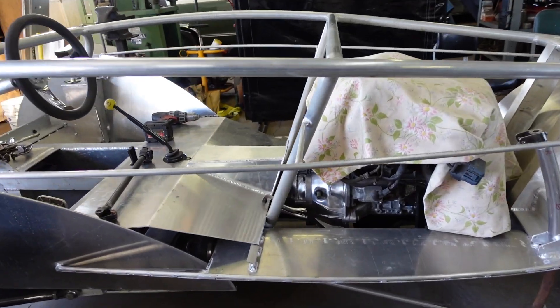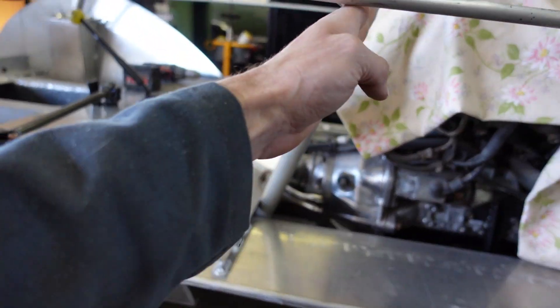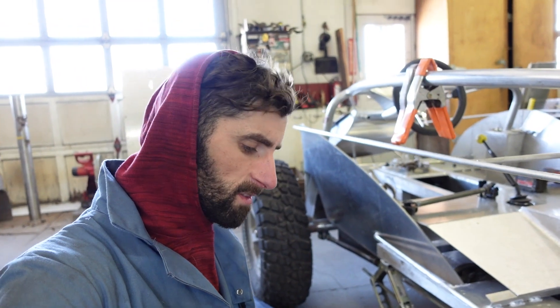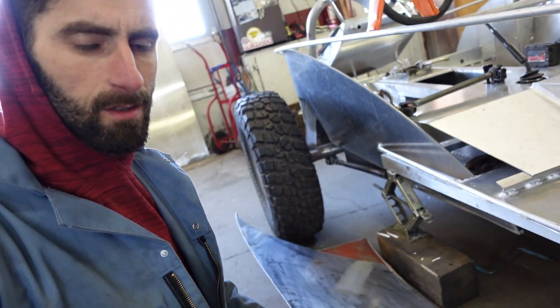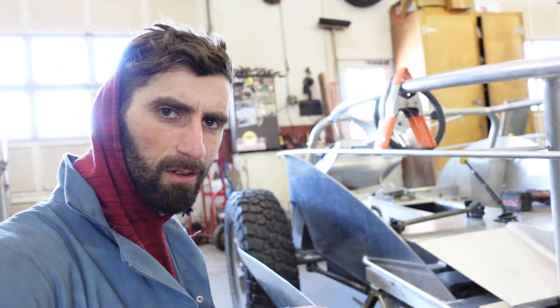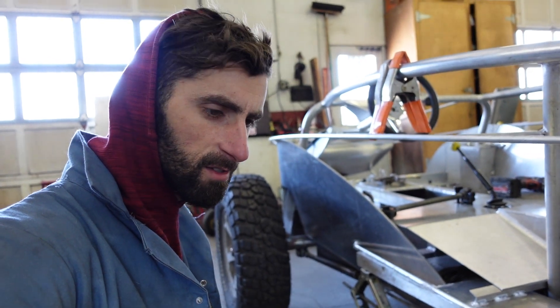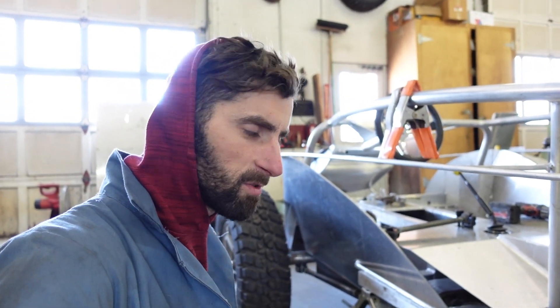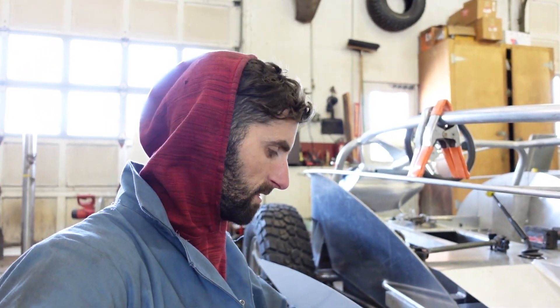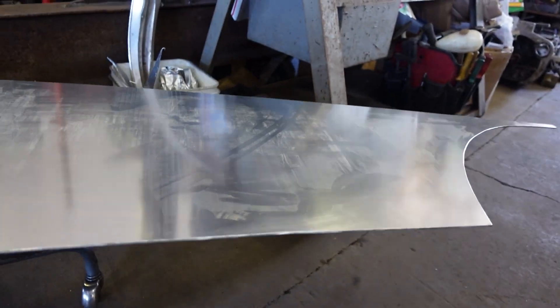I'm going to try to make the side piece — it goes right in here. I need to do this side one so I can finish the seat framing in the back. I just cut this piece out of aluminum, 1/16th inch thickness, but I want it a little stronger and more rigid. I'm going to discard this and cut it out of 1/8 inch aluminum — twice the weight, twice the price — but I'd rather have it a little overbuilt than underbuilt.